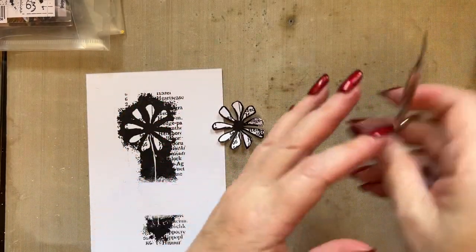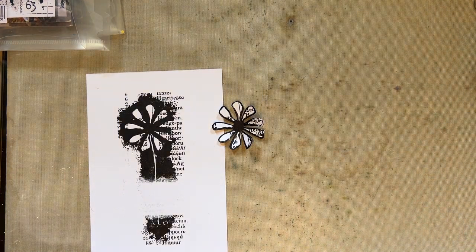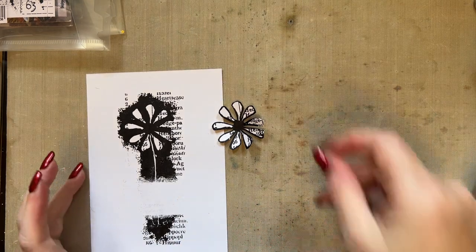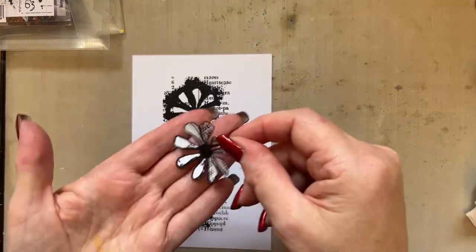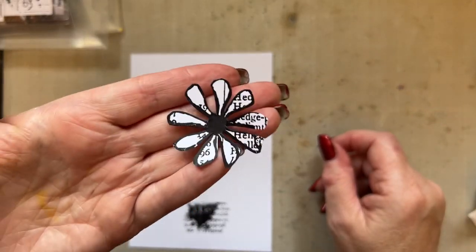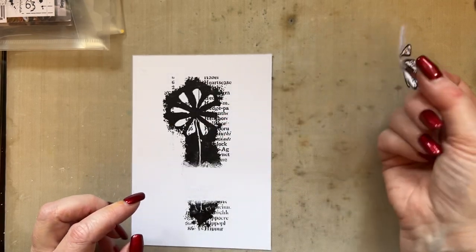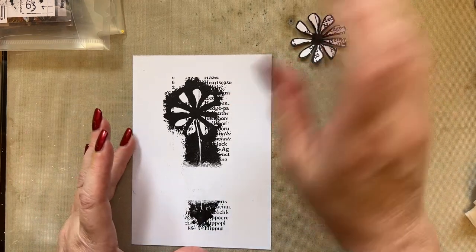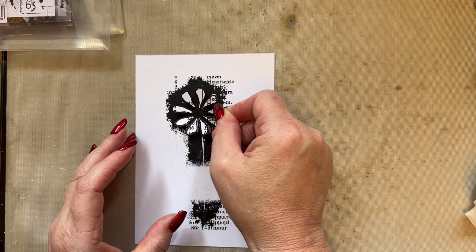I also like to show you how you can change your stamp a little bit so it looks different. I want you to use it the way it was designed, but I also like to give you alternative ideas. It makes me happy when I can use a stamp in a different way. If you wanted, you could cut out loads of these florals and create lots of them — just draw your own stem, and instantly you've got something different to do with the stamp.